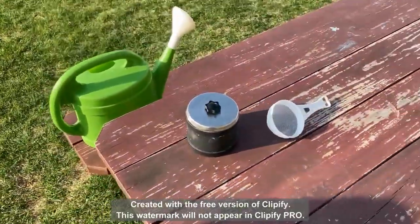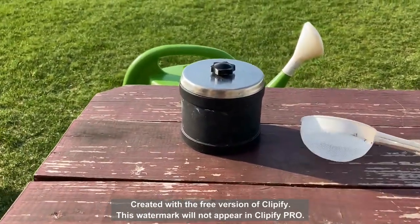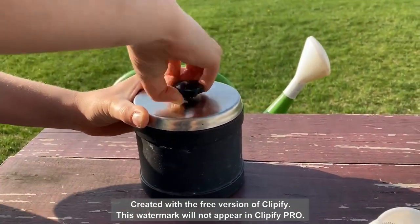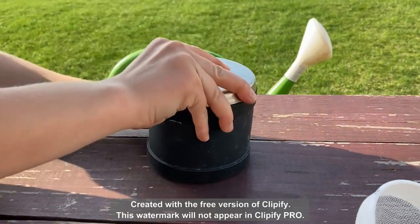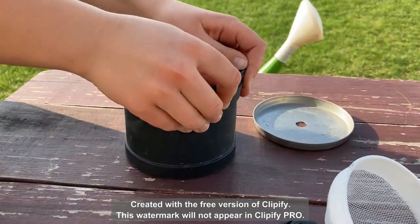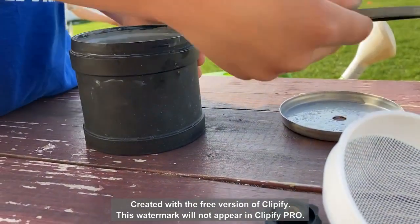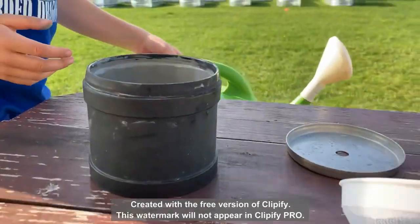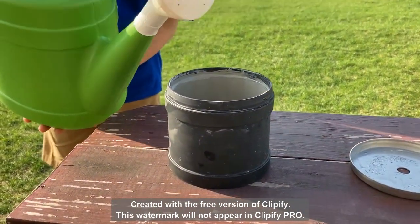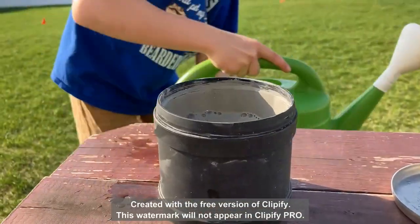We've got the final steps in this gem adventure we've had for the past month. Go ahead and open up the tumbler - let's see how everything turned out. One month of tumbling, this is the final step, this is polishing. It's tough to get off now. There we go - place that right there. Take the strainer and fill it up with a little bit of water. Good stuff - now go ahead and pour them in.